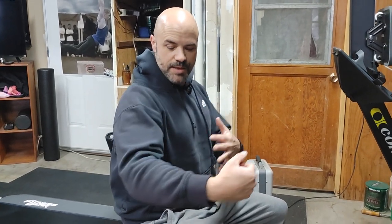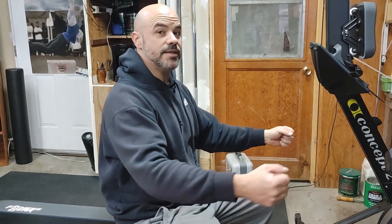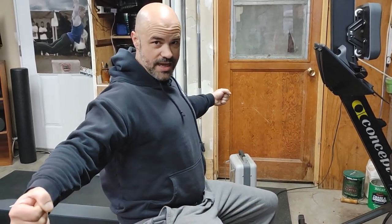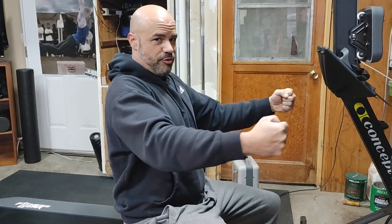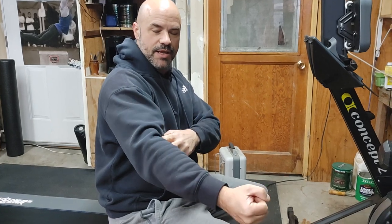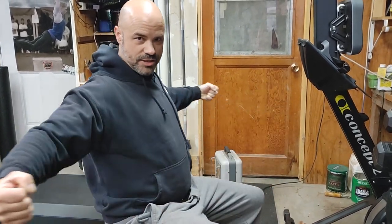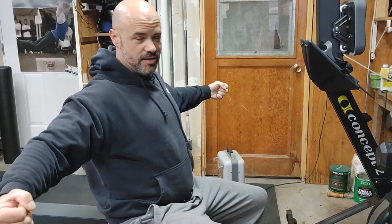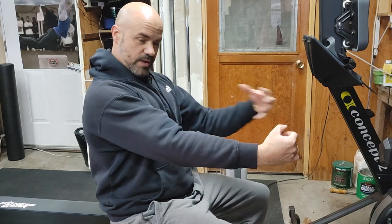This is the dumbbell fly. One thing we want to make sure we're doing is keeping a slight bend in the elbow and keeping it consistent. There's going to be a tendency when it starts to get heavy or you start to fatigue to bend the elbow more in order to press it out, and we want to avoid that. Think about having a slight bend in the elbow and locking that arm into that position for this fly exercise.